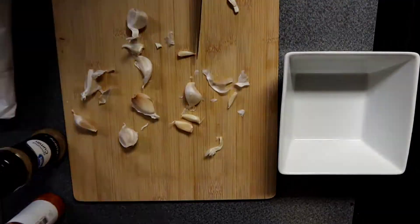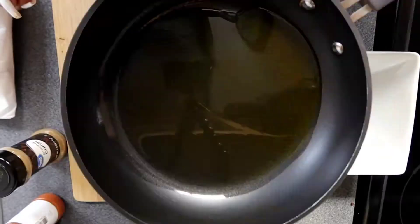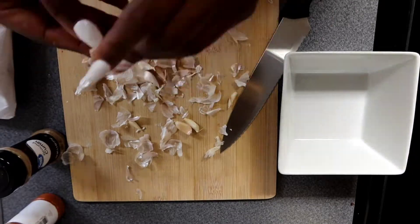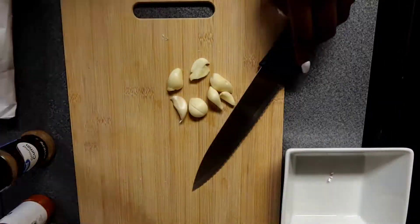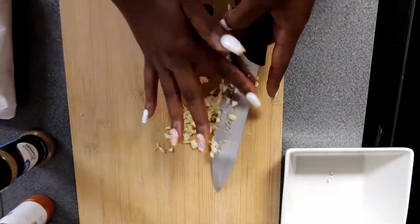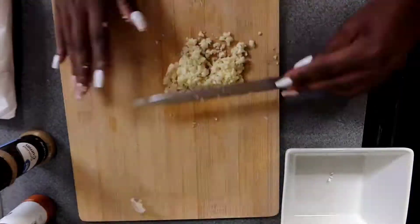The very first thing we're gonna do is peel our garlic so we can chop it up. You can use minced garlic from the jar if that's easier, but I like chopping my garlic fresh. I'm going to use the whole Italian clove of garlic when it comes to seasoning.